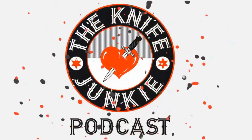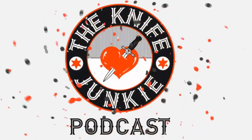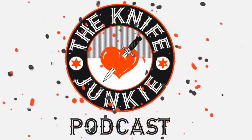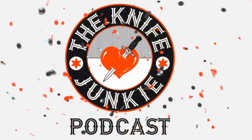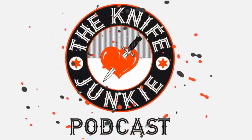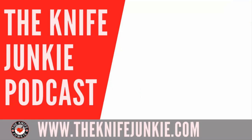Thanks for listening to the Knife Junkie Podcast. If you enjoyed the show, please rate and review at reviewthepodcast.com. For show notes, additional resources, and past episodes, visit the knife junkie dot com. You can also watch videos on YouTube, check out knife photos on Instagram, and join our Facebook group. Email bob at the knife junkie dot com or call our 24/7 listener line at 724-466-4487.